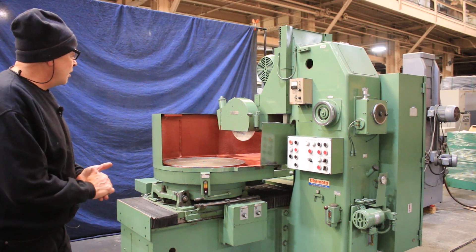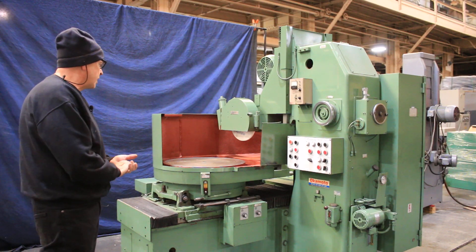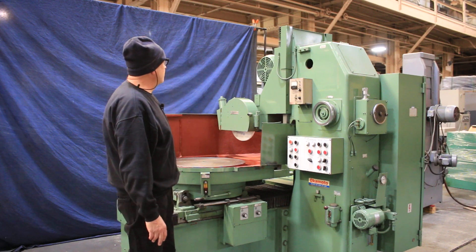Today we're going to do a demo for you on an Okamoto rotary grinder. This is a model RPG-6. It takes a 14-inch grinding wheel with a 5-inch bore and a 1.5-inch maximum width.